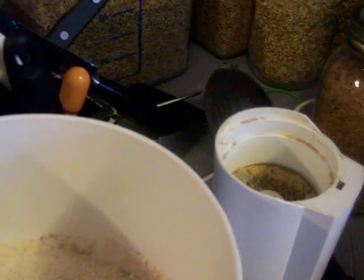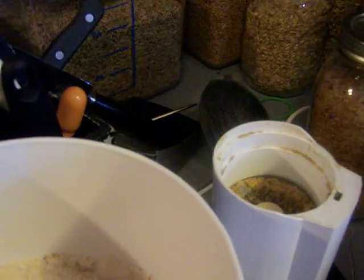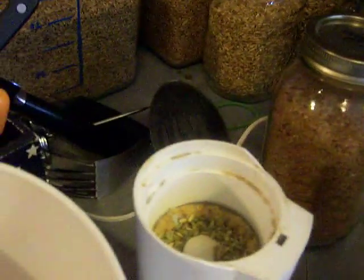I'm going to add some whole fennel, which also has a very licorice type flavor. It's a very wholesome spice, and I'll just put in a sprinkling of that.